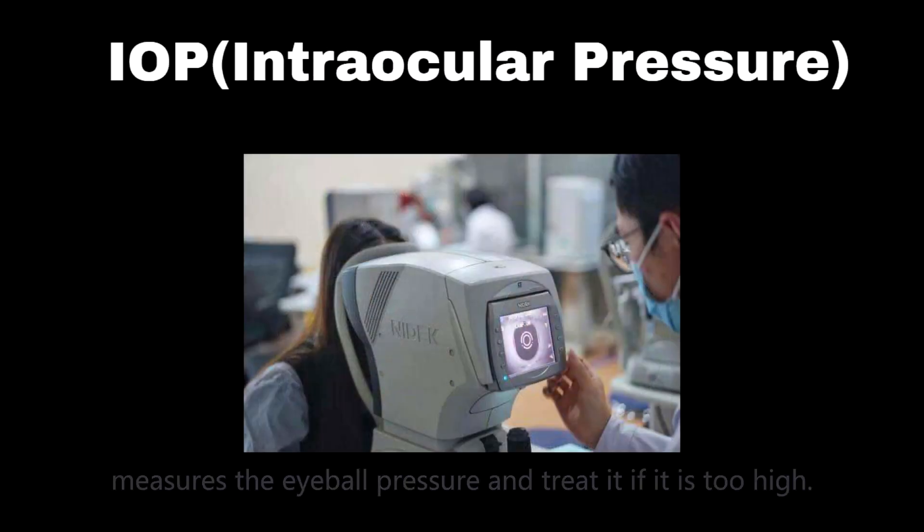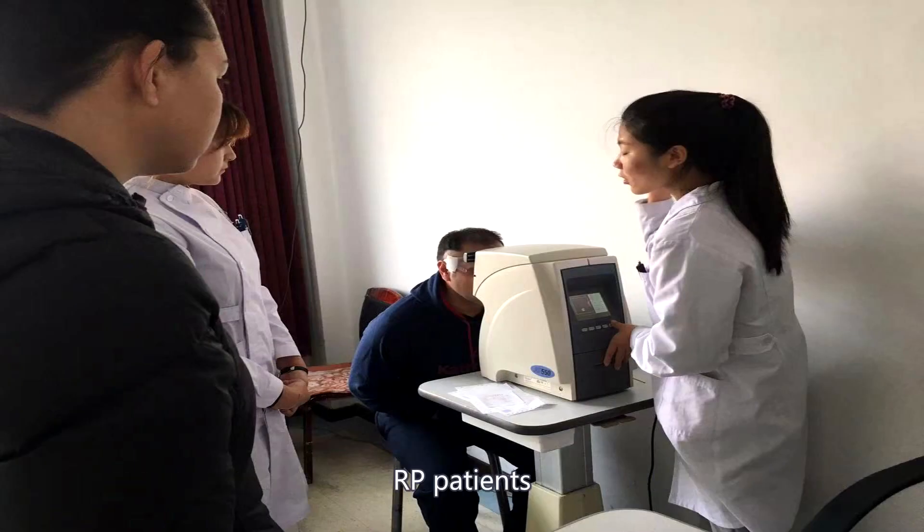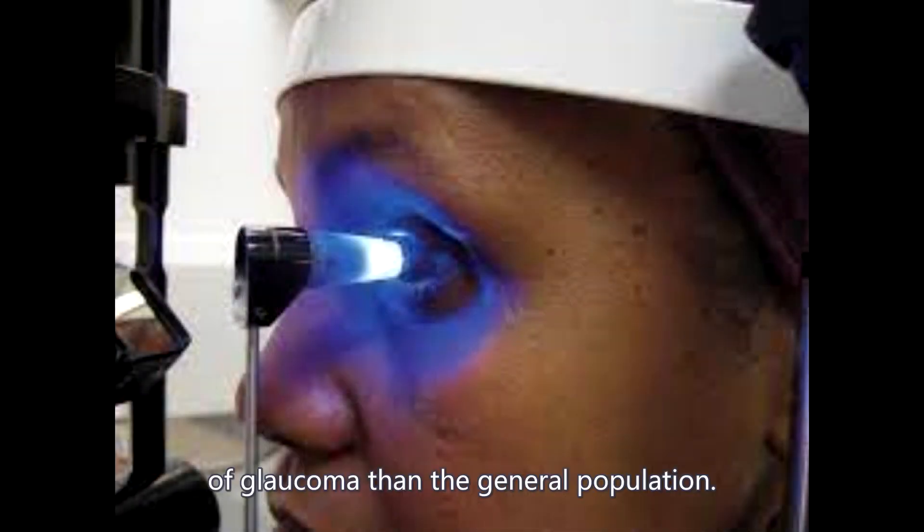IOP measures the eyeball pressure and treats it if it is too high. RP patients have a somewhat higher incidence of glaucoma than the general population.